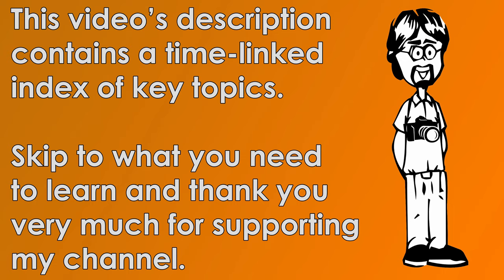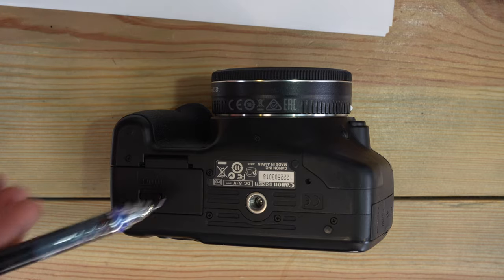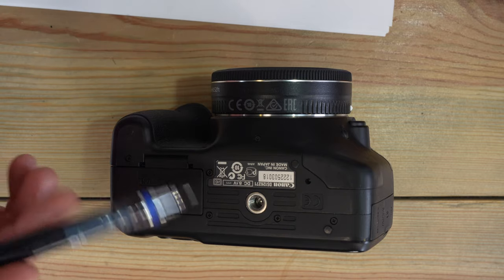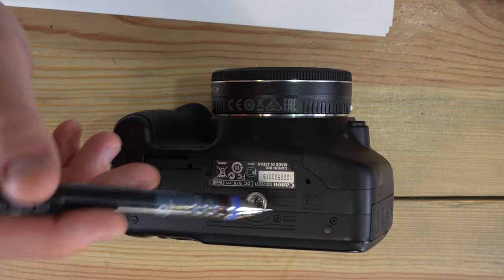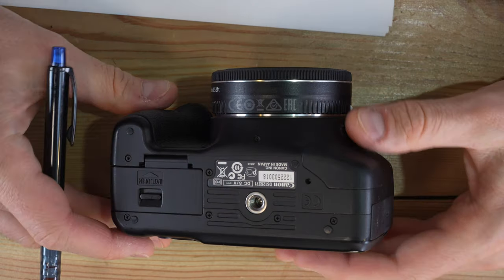Hey everyone and welcome to my second of three videos on the Canon EOS Rebel T2i. The first video covered what everything is. In this video we're going to talk about what everything except the menus does. We'll save those for the third video. So let's jump right in and start talking about how to use this camera.